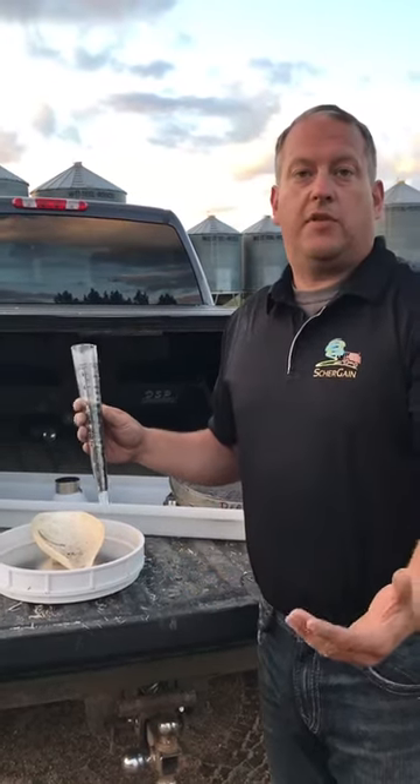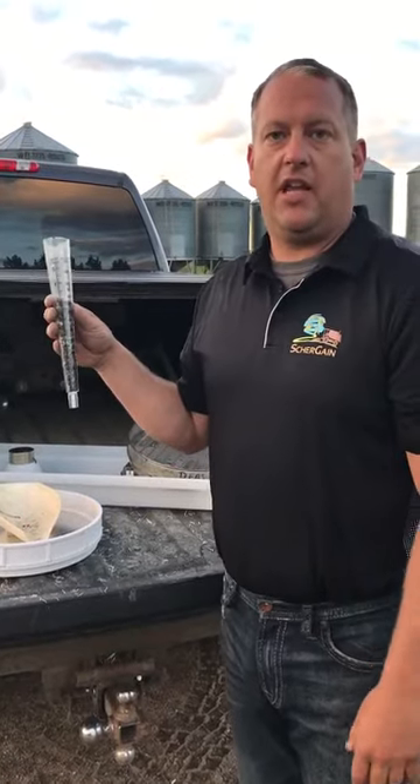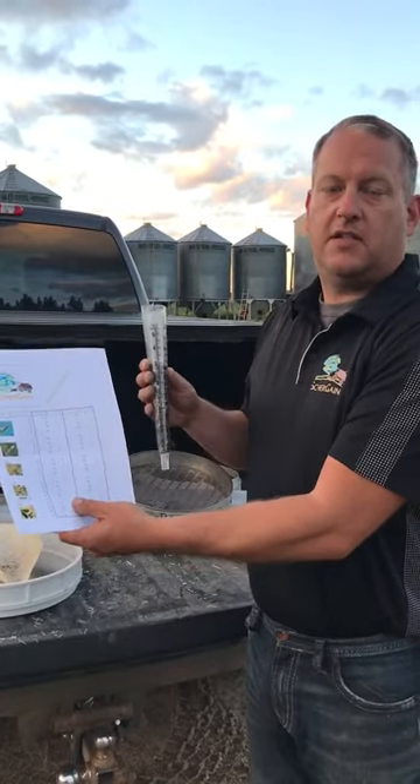That's how it's done with the SureGain drop pan. Put it in the pan, get it into the SureGain grain gauge, and use the chart. No math, no calculations — as easy as it gets.